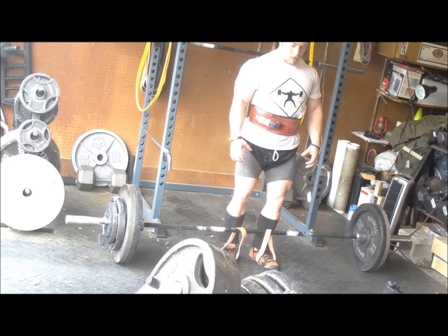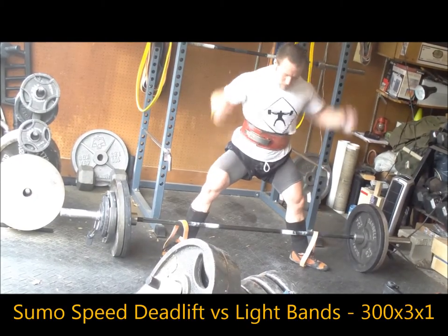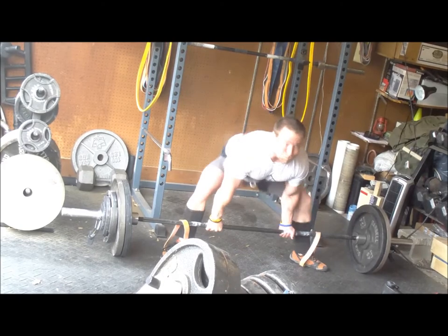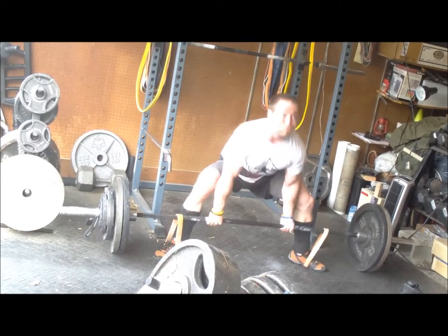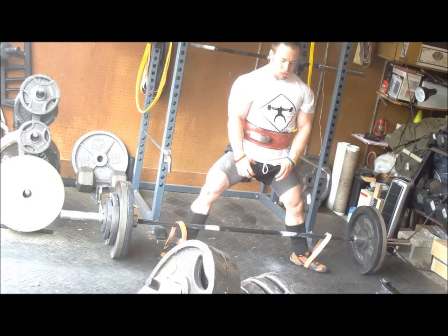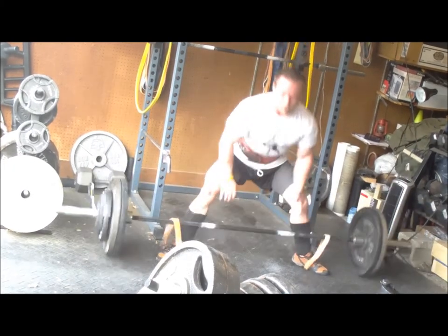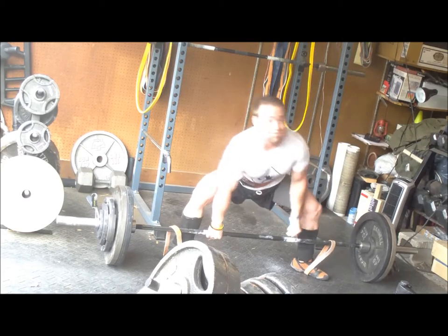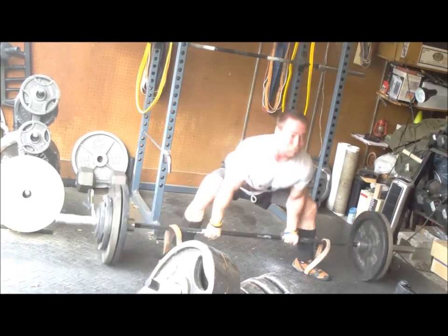Top weight for the week is 300. These are pretty quick — no complaints at all from a conventional standpoint. On the sumo sets, one of them the bar kind of got out from me and I had to reset, but overall it looks pretty good. My sumo looks way better each week. I'm really getting a good setup and a groove of how I want to pull, just like I do my conventional. Handling close to 400 at the top — really pleased at the speed off the floor, especially for sumo, which is where I tend to lack.